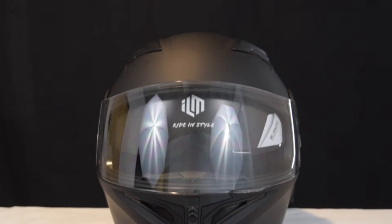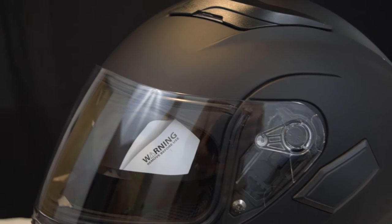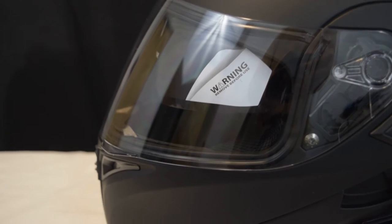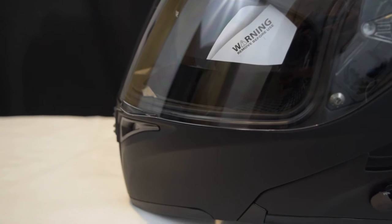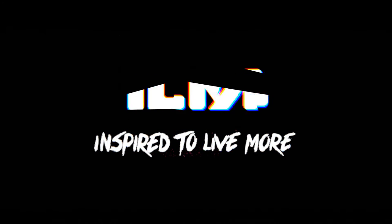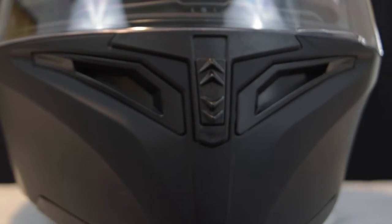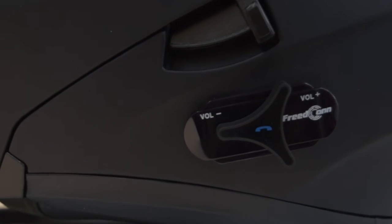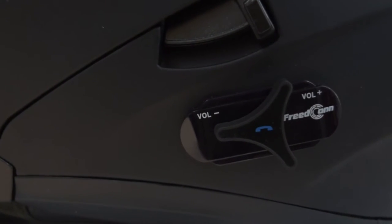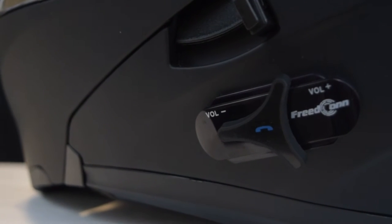Welcome to this video about the ILM 902 and 953 Helmets Integrated Bluetooth System. In this video we will go over how to pair the helmet to your phone and also pair the helmet to other riders. Please note that ILM Bluetooth systems are only compatible with other ILM Bluetooth helmets. It's best to go ahead and wear the helmet while pairing it to devices, as the speakers inside the helmet will tell you the status of your Bluetooth system.